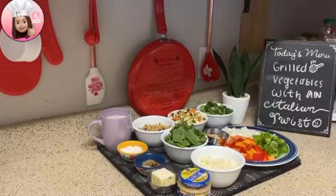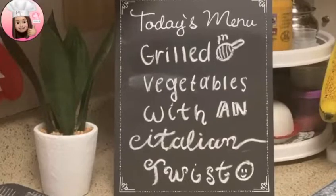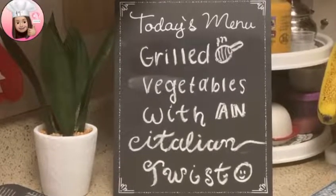Hey guys, welcome back to the channel. I am Pooja Bhallia. Today's menu is grilled vegetables with an Italian twist.